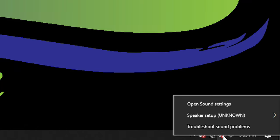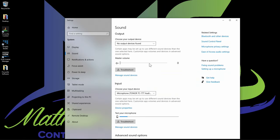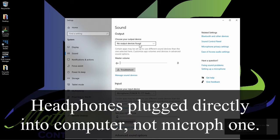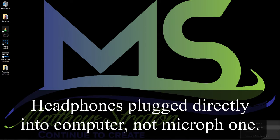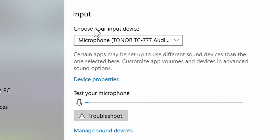I want to show you how this microphone shows up in your audio settings, since the process is a little different from what's in the manual for Windows 10. Right-click the speaker icon in the taskbar and go to Open Sound Settings. Set your output to headphones so you can monitor what you record, and you'll see the Toner TC777 is already pre-selected as the input device.